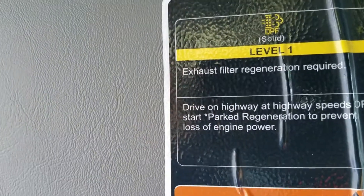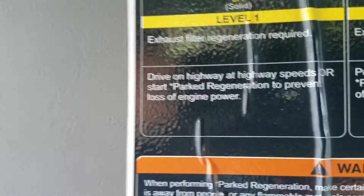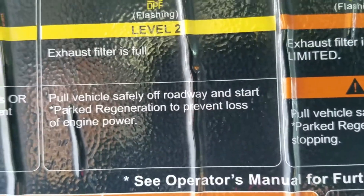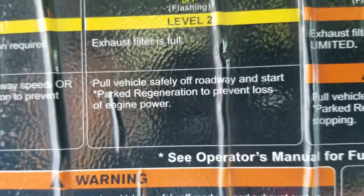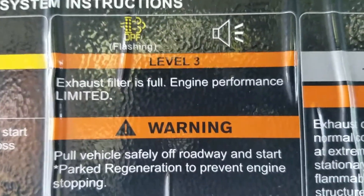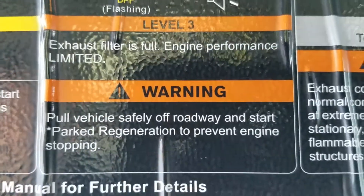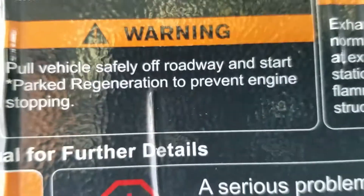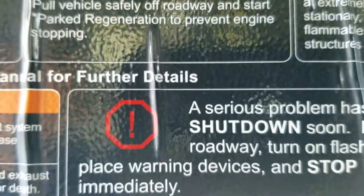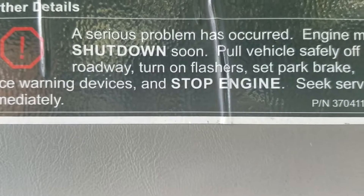With the solid yellow, you have the option to continue driving on the highway at highway speed. But when it's flashing, you have no choice but to pull over and set the park regeneration. Lastly, there's level three — it's flashing yellow and then there's a beep sound. If you hear that, you're going to have to pull your vehicle safely off the road and start park regeneration to prevent the engine from stopping. If you get this light, that means you're in a whole lot of trouble.